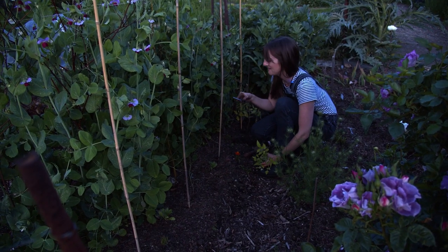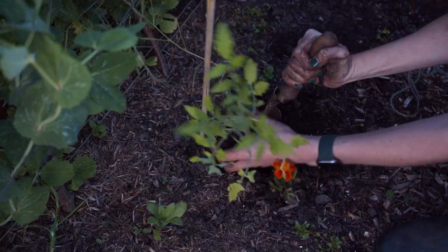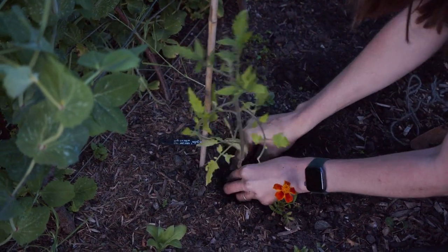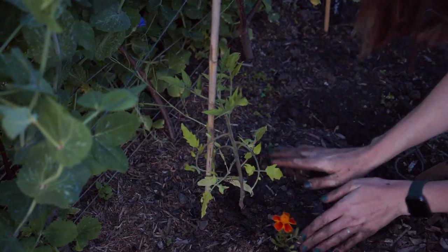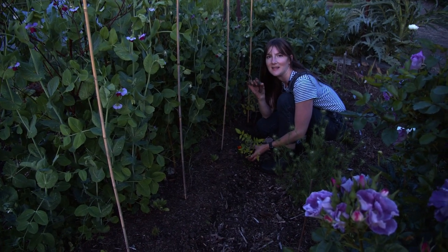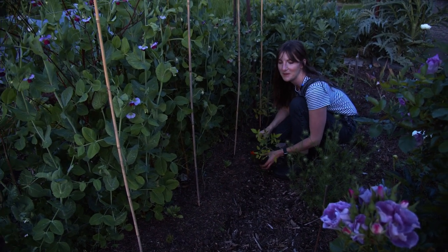End of the evening now. Tigerella is going on the sunny side of the peas; we've got the lettuce on the shady side. Then Sungella, and then Cosmic Eclipse which is really fun - kind of tie-dyed all different colors, quite dark. The last one at the end is Spoon, which are really tiny - one truss would actually fit on a little teaspoon, they're so small. It gets really tall so I've got a nice big bamboo cane for that one.